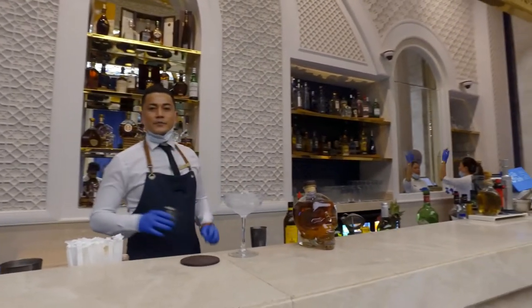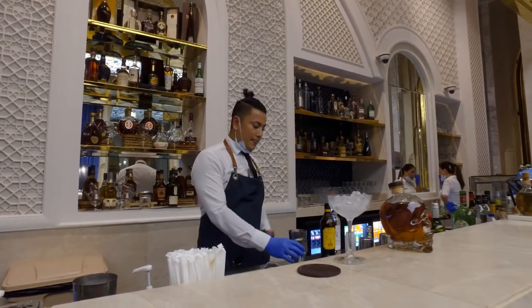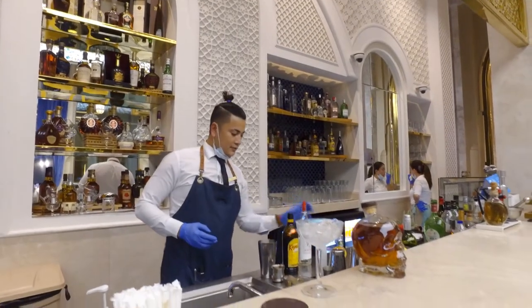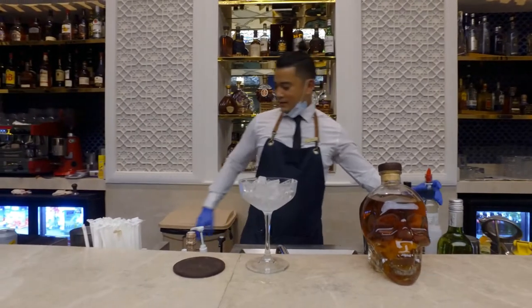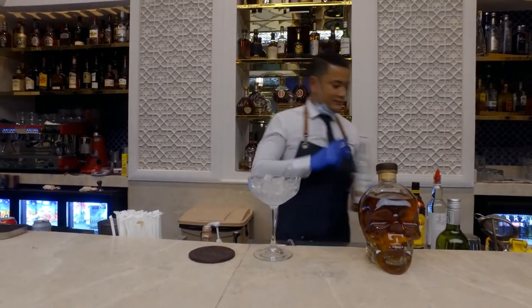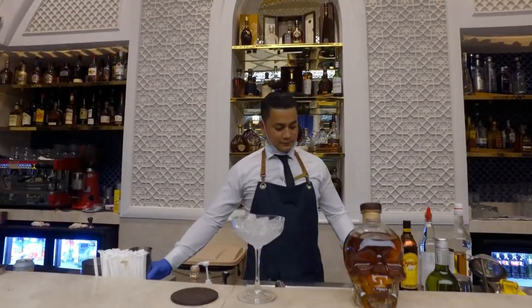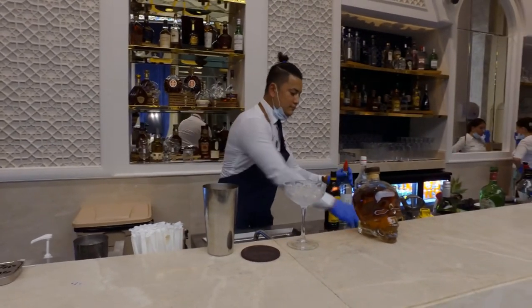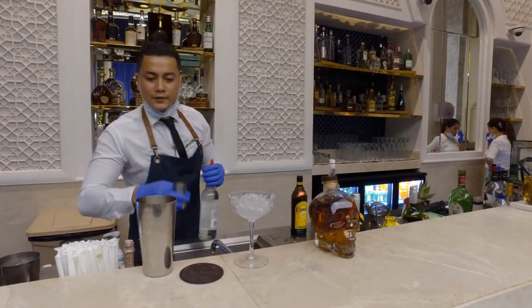For the ingredients: some Kahlúa, another espresso, vodka — normal vodka — some syrup, a couple of fingers. And the espresso, 45ml vodka.